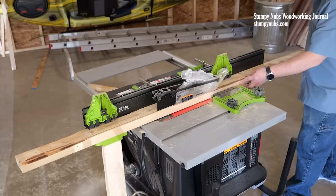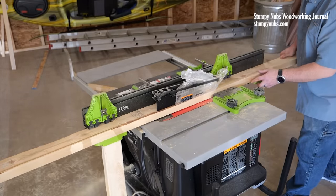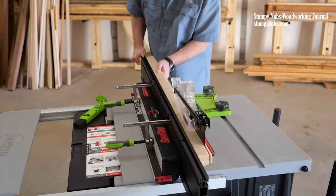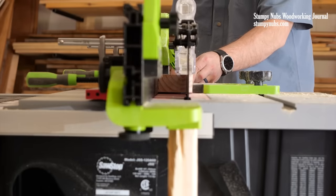I love to see innovations like this from small businesses, so when they asked me to partner with them and help them get the word out, I jumped at the chance. I've used the extender quite a bit, and I'm constantly amazed that nobody thought of this sooner. I don't think I'm ever going to use my contractor saw without this again.